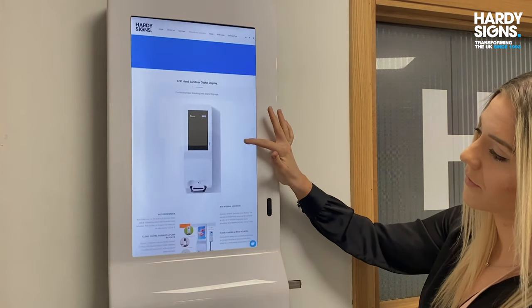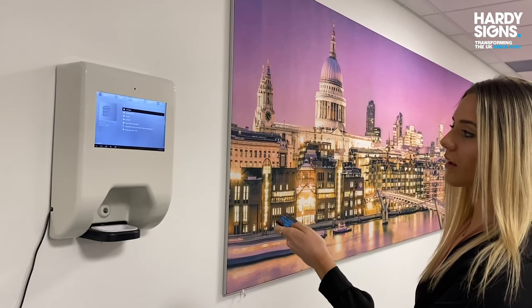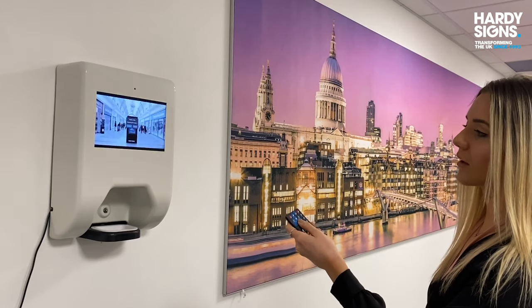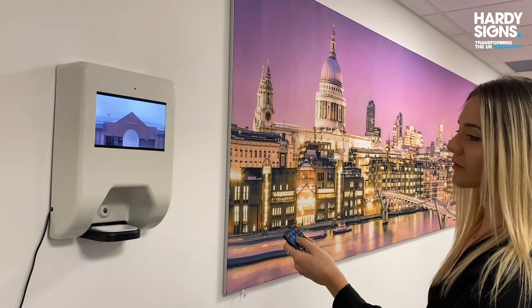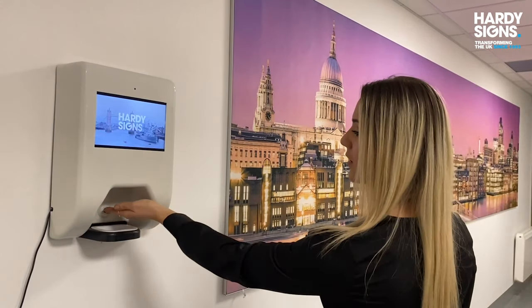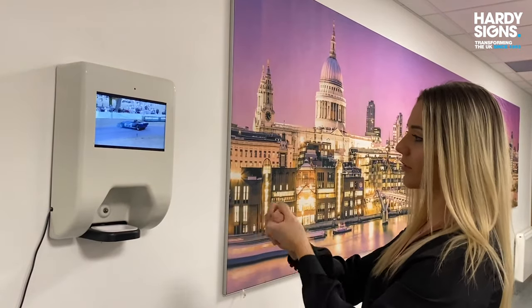We can supply 10 inch or 22 inch screens. The functionalities are the same except for one difference. The 10 inch screen is a USB plug-and-play media player. That means you can load your pictures and videos onto a USB memory stick, then insert it into the display. This will then start playing the pictures and videos in a continuous loop.